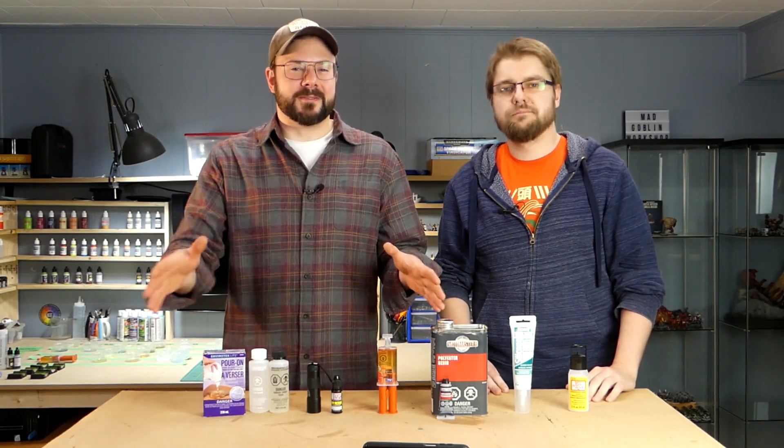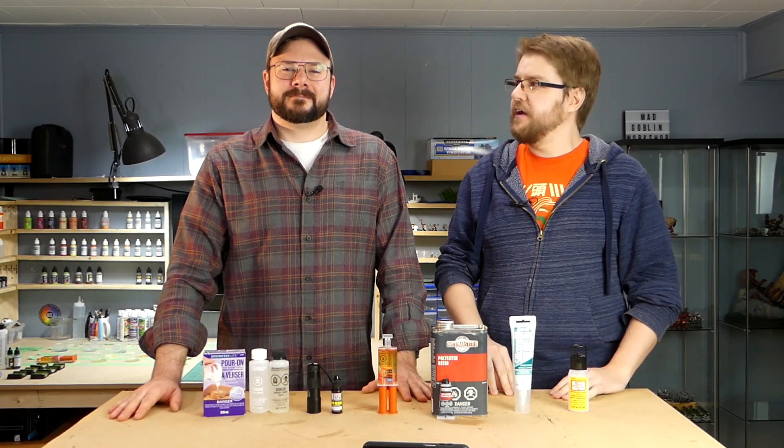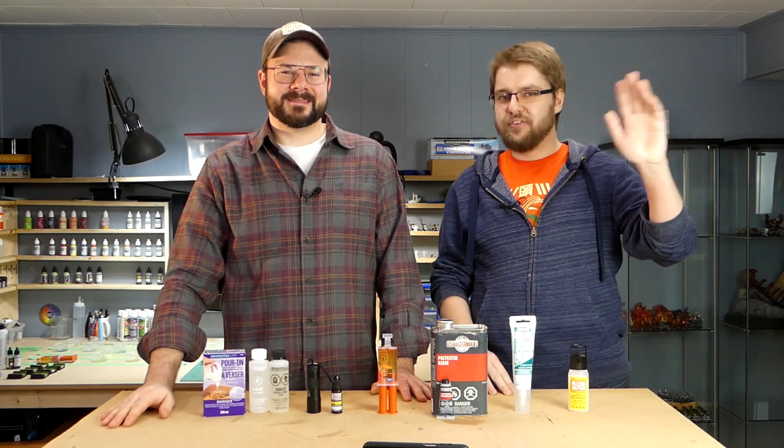We hope this gave you all a better insight into some budget alternative resins. We weren't able to cover every option out there, so please share with us your favorites in the comments section. Thanks for hanging out with us. See ya!